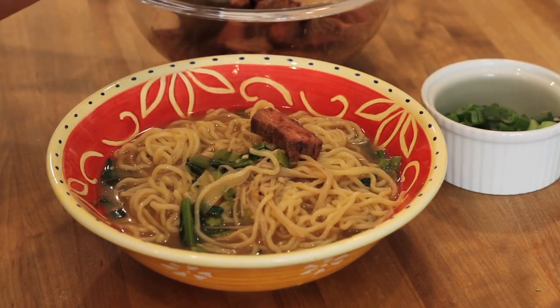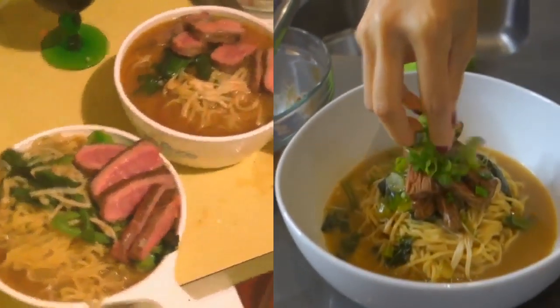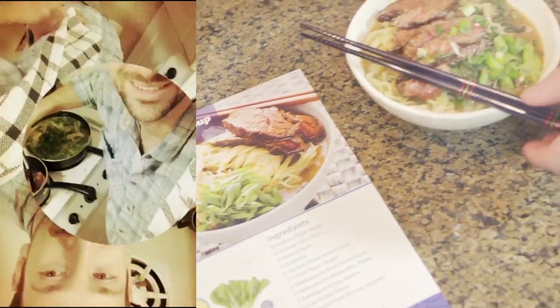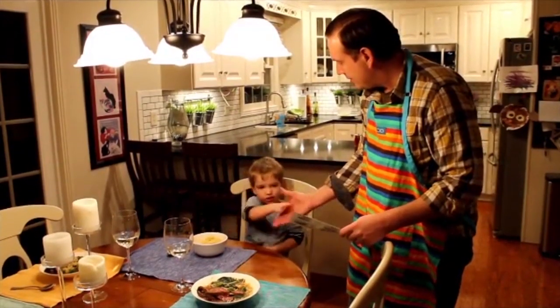We'll plate it up and get everything ready for when mommy gets home from work. We're going to put our beef gently on top and garnish with the green parts of the scallions. Time to eat some soup — I think that we did pretty good. I can't believe I made this. Voila! Our agreement in the house is: the person who cooks doesn't have to clean. That's right. Thanks, Elliot, for your help. You're welcome.